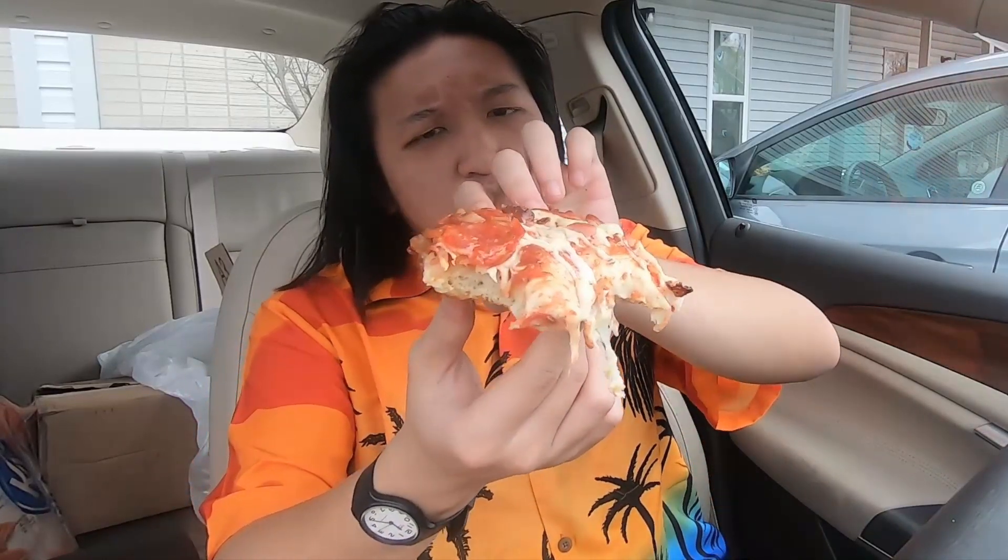That bacon — like I said — super duper crunchy on the outside there. This is an overall really, really tasty pizza. I'm sure this thing is incredibly unhealthy for you considering how much bacon and cheese is on here — I'm sure the calorie count is high on this — but this thing is just delicious.